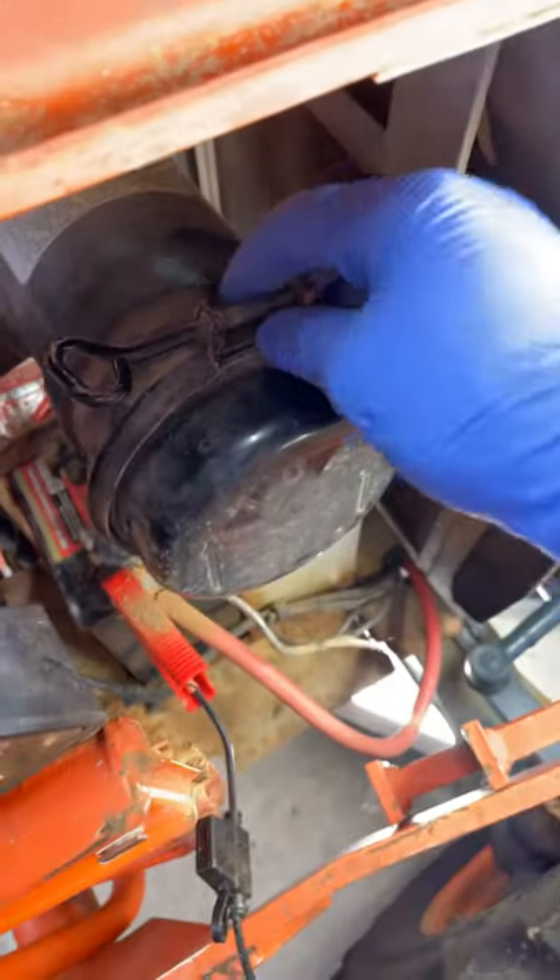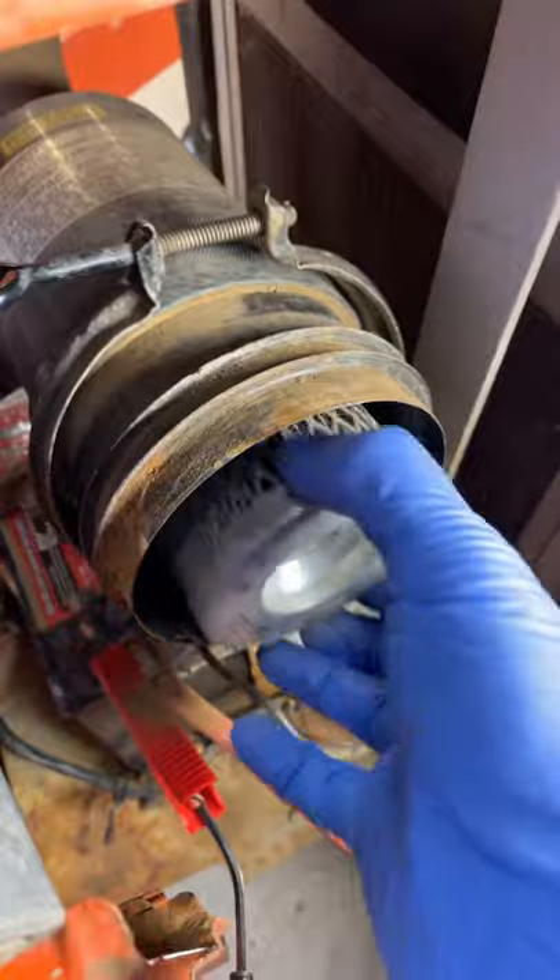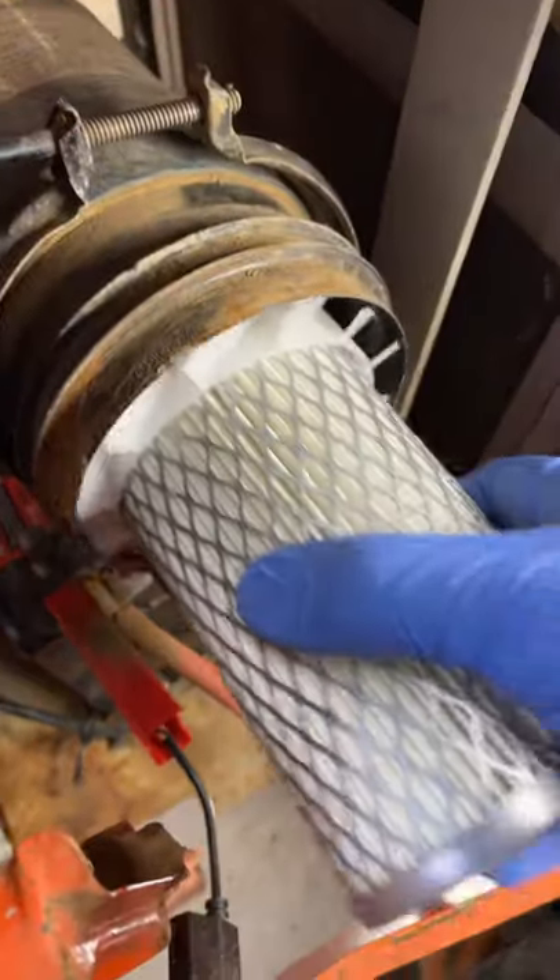While that oil is draining, we'll simply remove the collar and the cap for our air filter, pull out the old air filter, and install the new one.